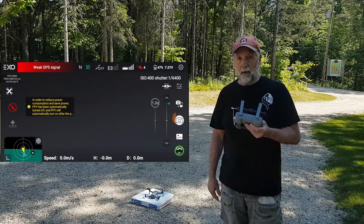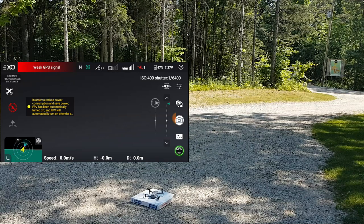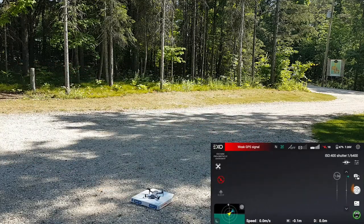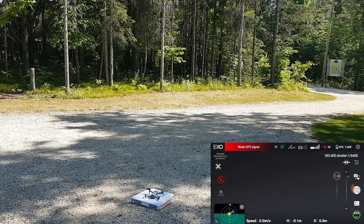We have four satellites. We have eight. For some reason the Hubsan Xeno Mini Pro acquires satellites fairly quickly, in contrast to the Hubsan Xeno Mini SE. So now we have ten — I think we need eleven or twelve.